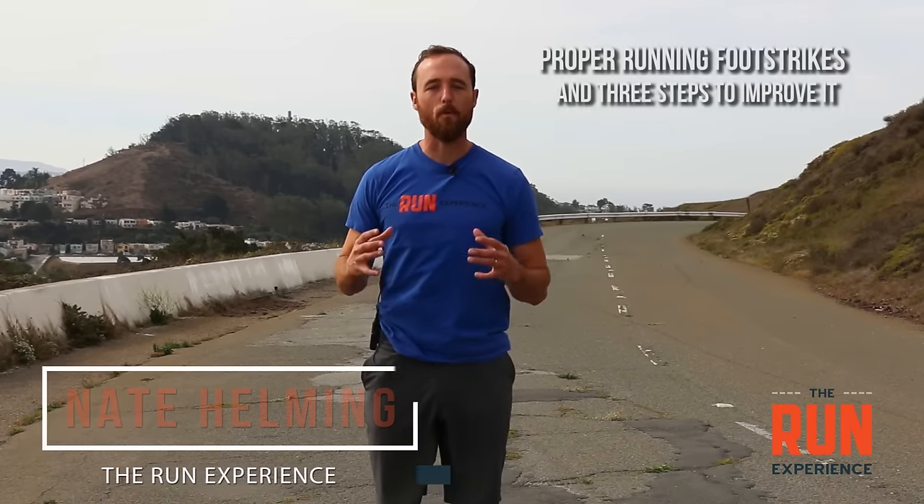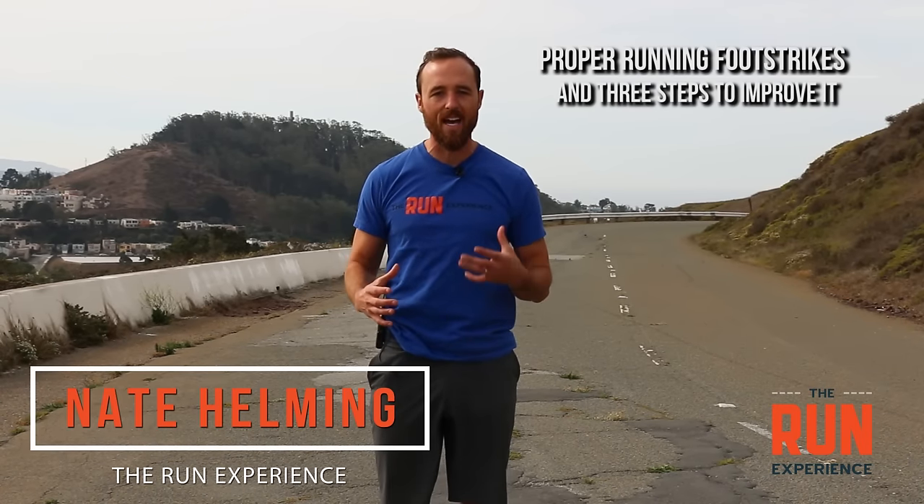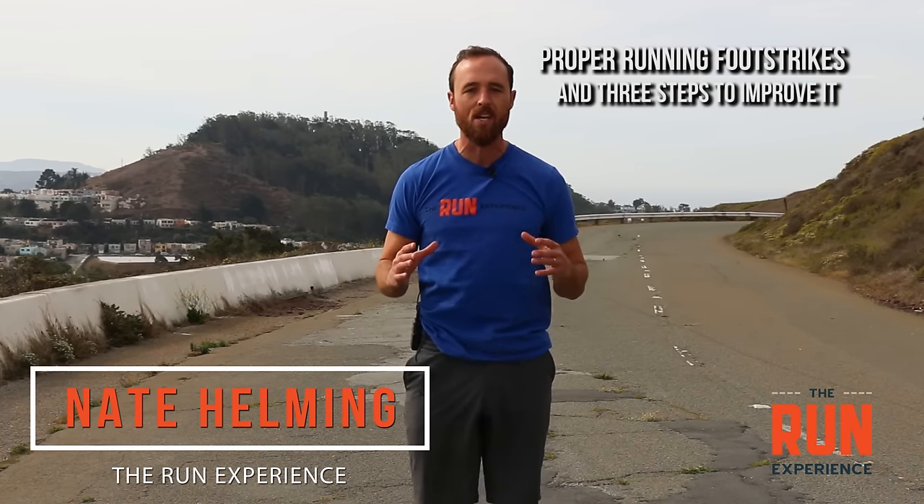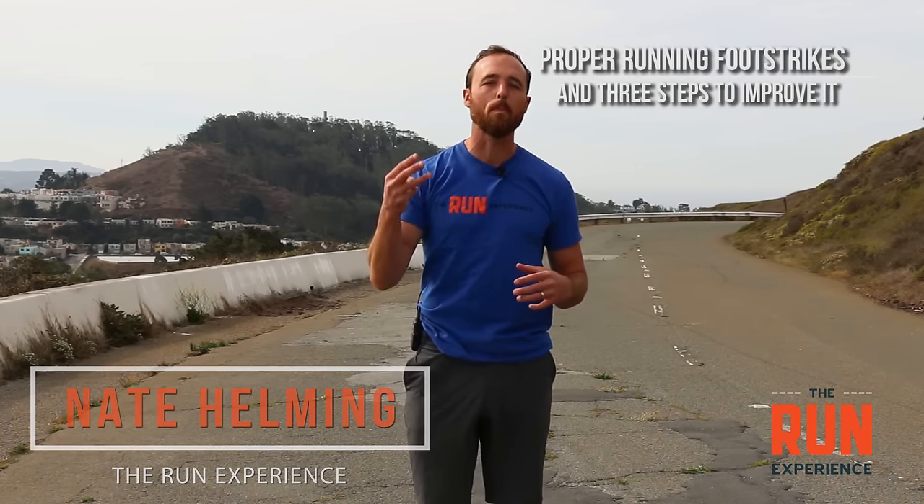What's up guys? Today we're talking about proper running foot strike — how do you land on that midfoot, that forefoot, that heel. We'll talk about what that is as well as three steps to improve it.